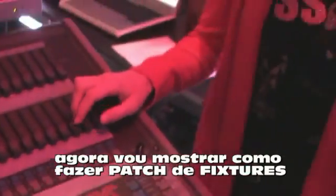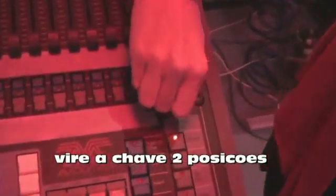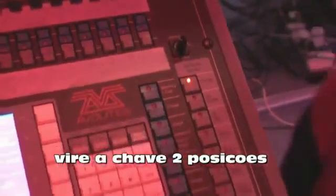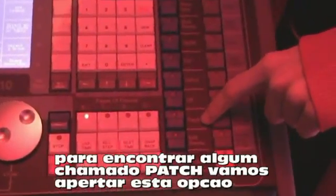Now I'll show you how to patch some basic fixtures. We'll turn the key back to program — turning it clockwise. Then we look down at the blue bank of buttons, to the third one up from the bottom, which is patch. When we press that, the indicator light comes on so we can see we're in the patch menu.